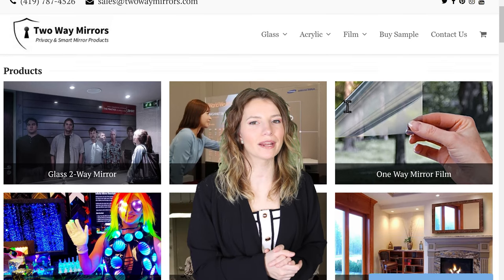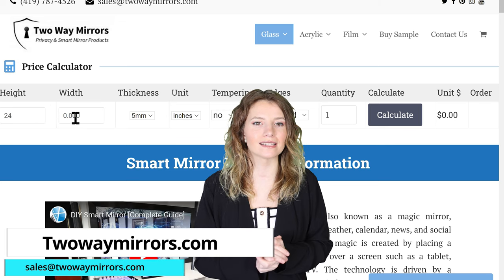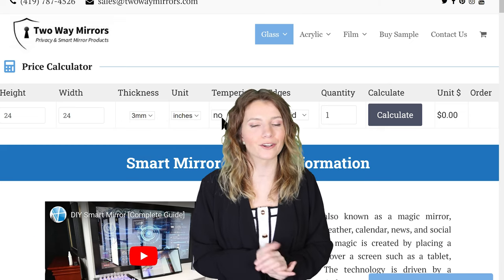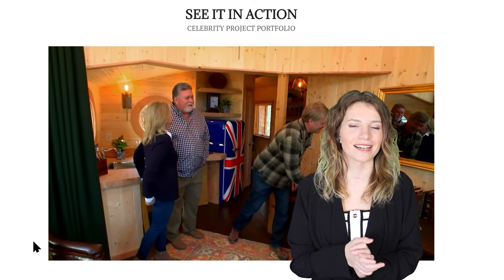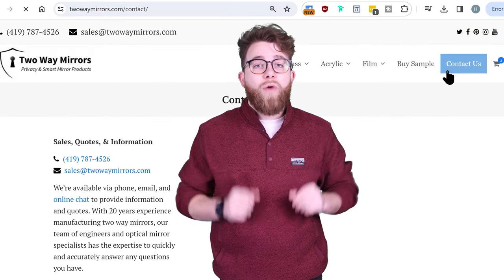Pricing and ordering at twowaymirrors.com: you can use our online calculator at twowaymirrors.com or contact us at sales@twowaymirrors.com. Please feel free to send drawings of your project so we can help you with a fast and accurate quote. All of our products are fully crated and insured to ensure they arrive unbroken. We're glad to quote white-glove deliveries if you need additional help at the time of delivery. For extra inspiration, I've linked below to celebrity projects we've worked on for the past 15 years. If you need any help with your project, hit us up on our website or shoot us an email. Until next time, I'm Hannah and I'm Bailey, and we'll be seeing you in our next video.